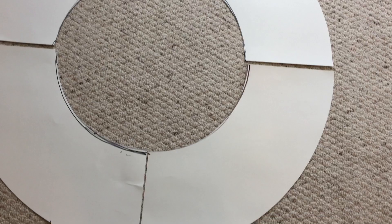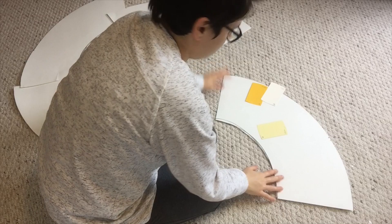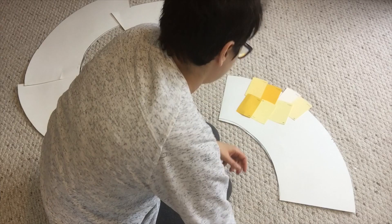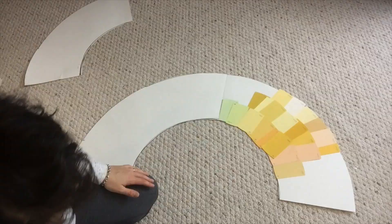We made our circles and got the cutting done. It is now time to add our paint swatches. This part involves a little bit more planning before we stick everything on. What I wanted to do was make sure that my colors all seamlessly blended into one another. So I took one sector of the base circle and started adding my paint swatches one by one.